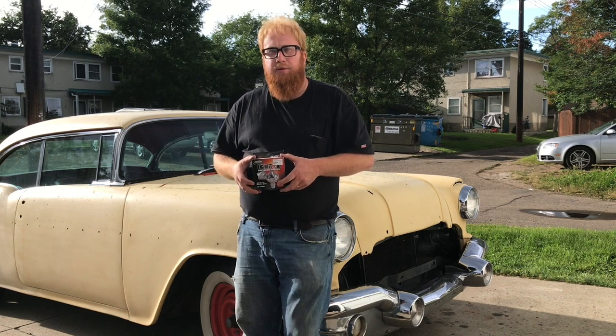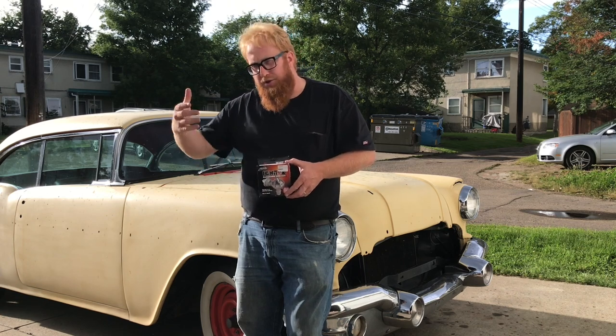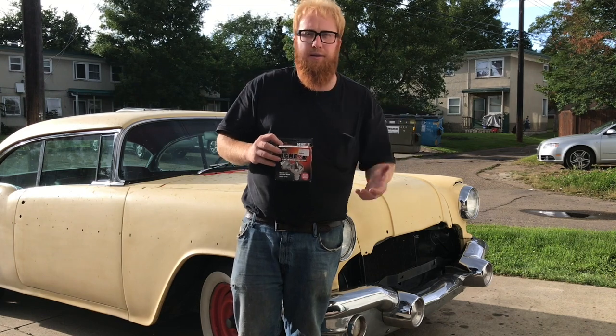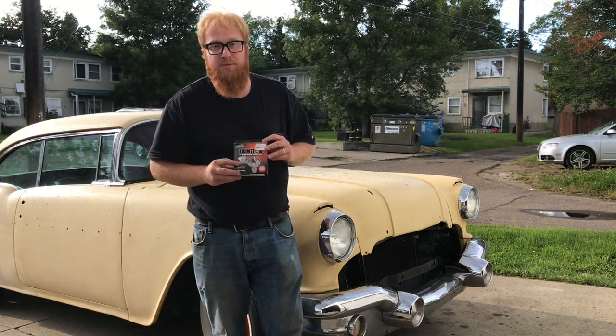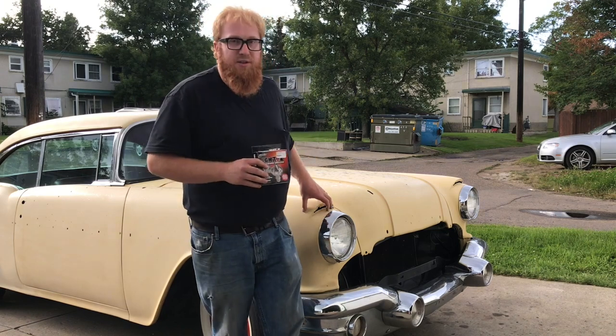Points are good — nothing wrong with points. I know guys have run them for years with no issues, especially on American cars. I had an old Austin Mini '73, and where the distributor was located, you'd hit a puddle and the points would go. I didn't know about this product when I had that car. I discovered it when I had my '52 Chevy, and then my '66 Chevelle, and now this.